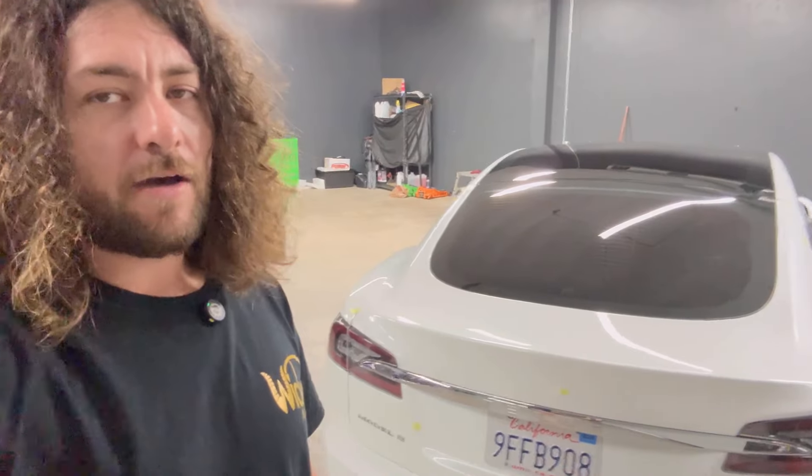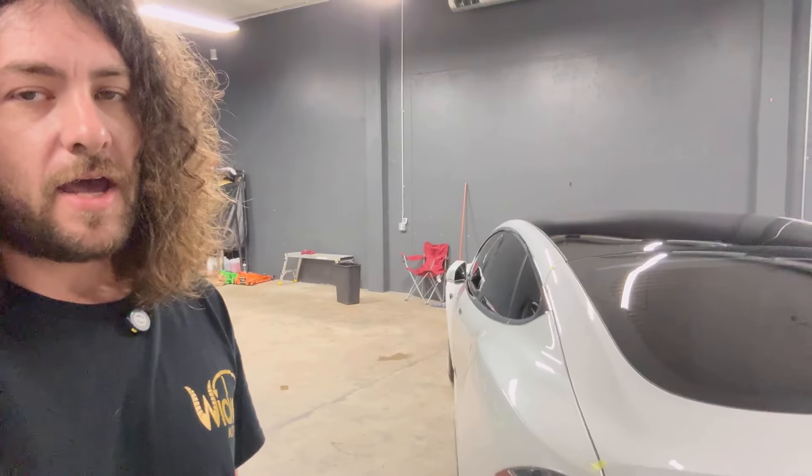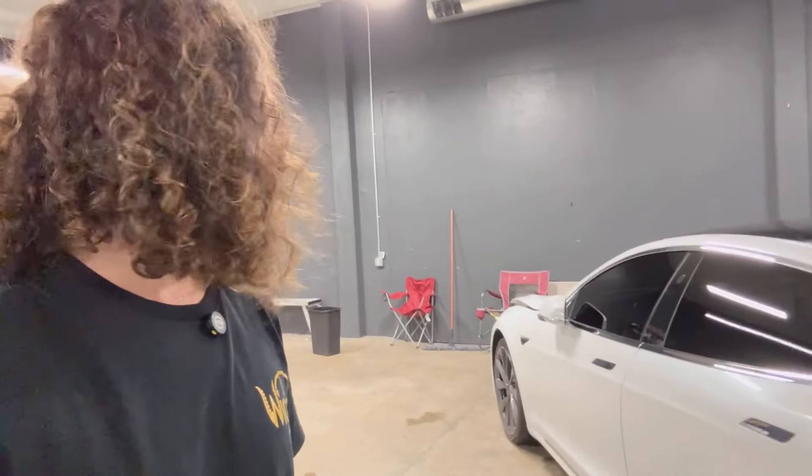What's up guys, this is Detailed Jesus — Savage Sam here. We have a white Model S, an older generation, I believe a 2014, and it has some messed up stuff on it. We're going to go around and pick apart this old Model S. This is probably one of the worst paint jobs I've ever seen from Tesla. It doesn't look like it's been repainted.